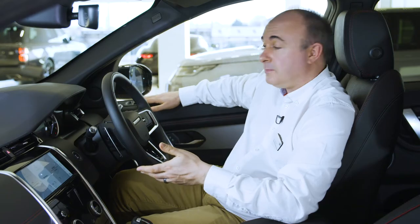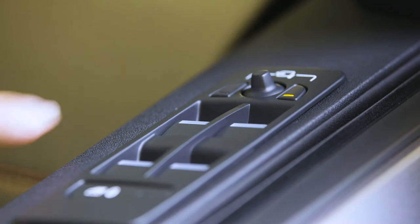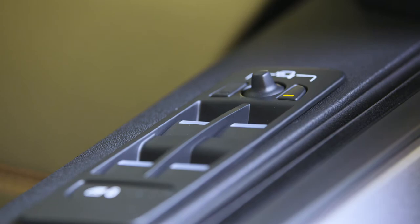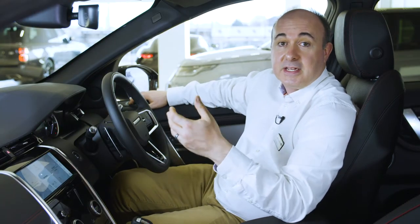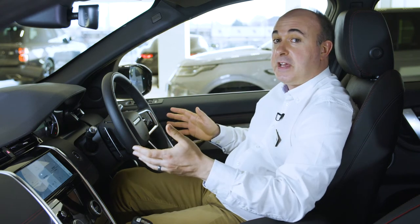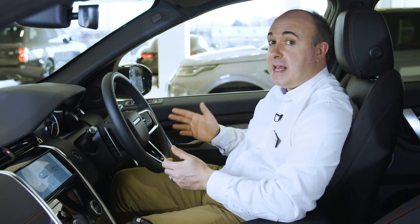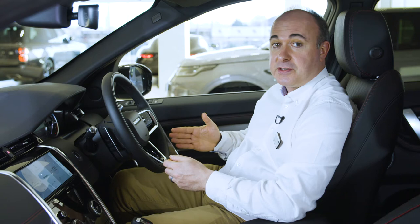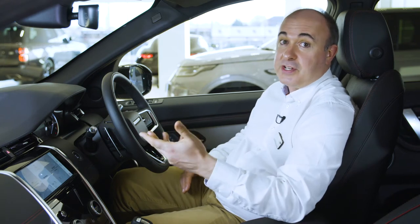Mirrors are adjusted using the controls mounted on the driver's door — select which mirror to adjust using the buttons and then use the joystick to adjust the angles. Incidentally, if you have power folding mirrors, pressing both buttons together will fold them in, useful if squeezing through a tight gap. Once everything is adjusted to your satisfaction, if you have memory settings you can save these positions — just press the M button and then within five seconds press one of the numbered memory settings. You'll hear a chime to confirm it's saved. You can switch between stored settings just by pressing the numbered buttons, great if you share the car with another driver.